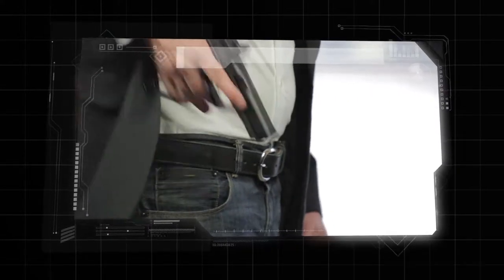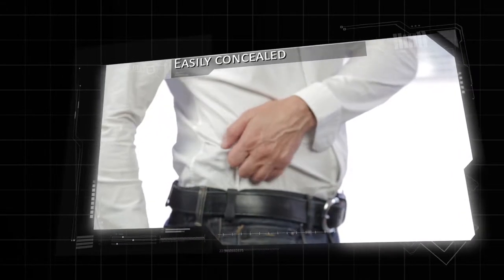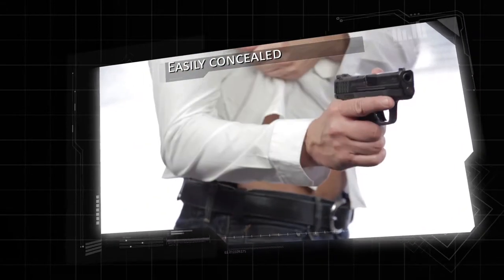Do you struggle finding a good holster? Check out the Q-Line from CompTech. The Q-Line makes carrying and concealing a handgun simple, comfortable, and easy.